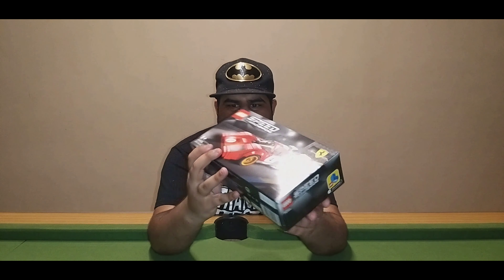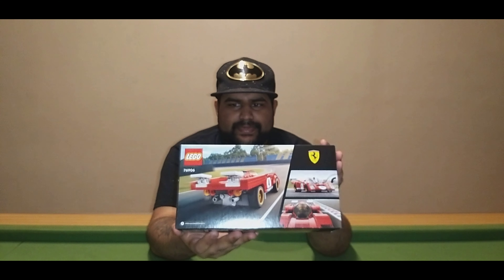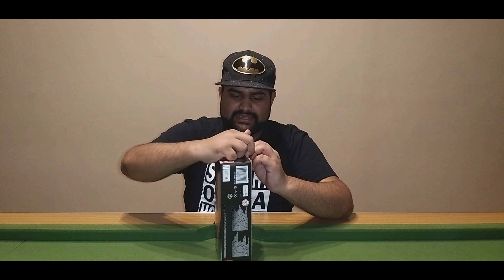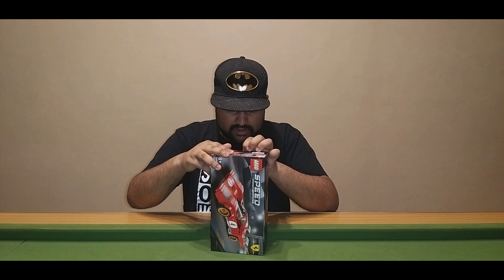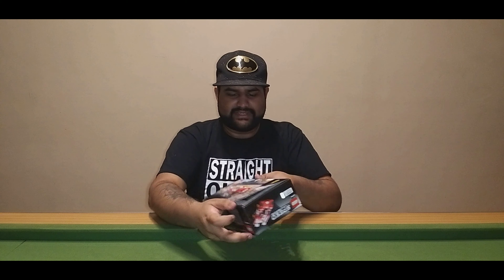Obviously got your sides and then you got the back of it. We can go ahead and open it and just see what it looks like on the inside. I found where it opens — it opens like this.